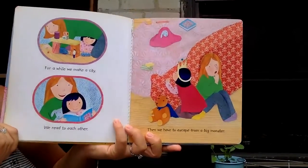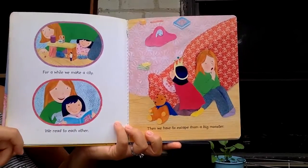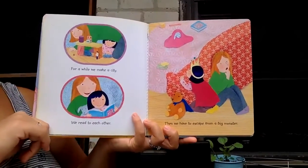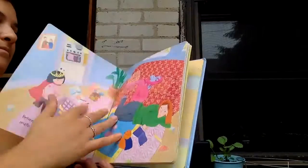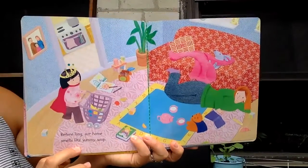For a while we make a city. We read to each other. Then we play pretend. Before long our home smells like yummy soup.